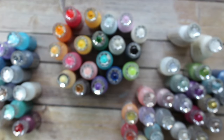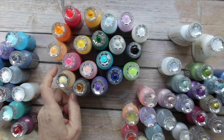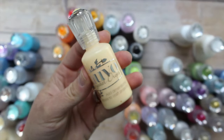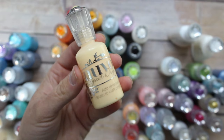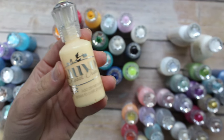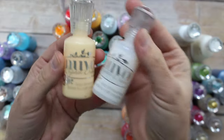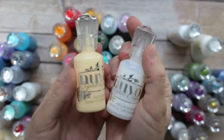Hey crafty friends, this is Jenny from crafttestgummies.com. Today we're going to have a little overview and demonstration on the Nuvo crystal drops from Tonic Studios. We've got jewel drops and also crystal drops, and I'm going to review them both at the same time because it's the same product.